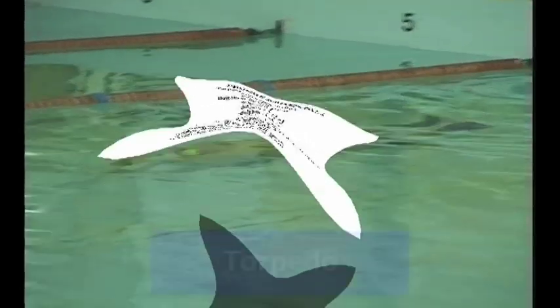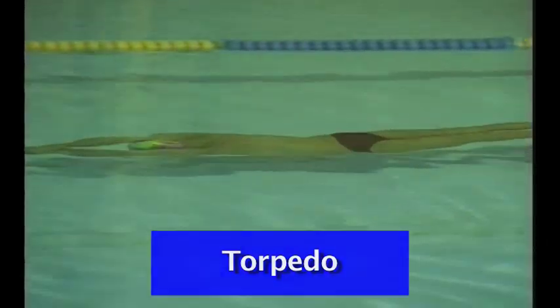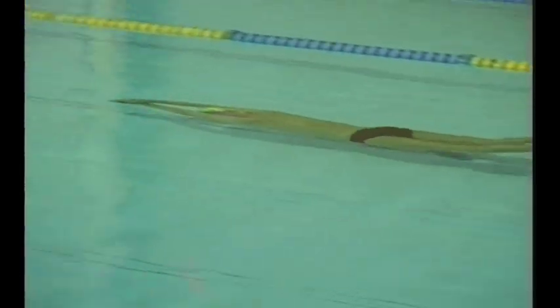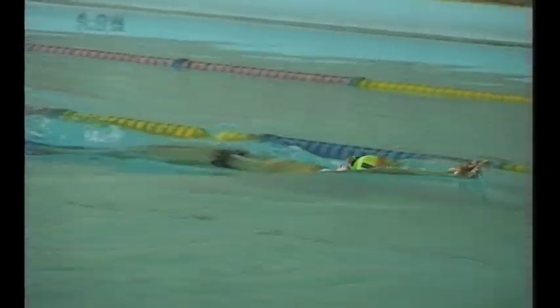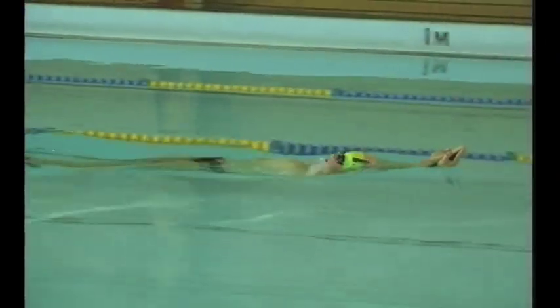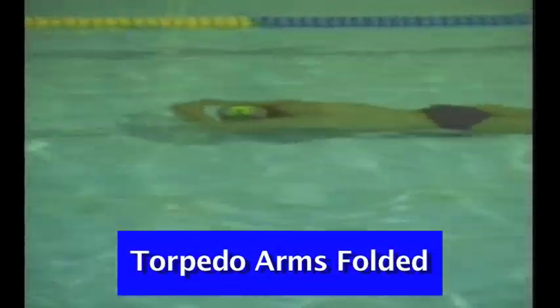Here we have the swimmer torpedo kicking in a nice streamlined position with a fast kick, going down the pool for the first 25 underwater without breathing if possible, and coming back in a torpedo position on their back with the knees staying under the water. It could also be practiced in an arms folded position, which is an advance on the torpedo position and a little more difficult.